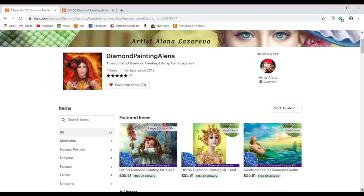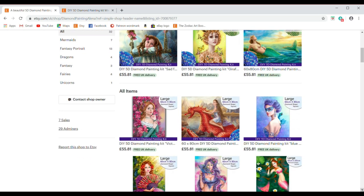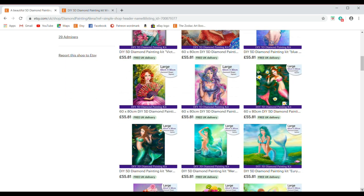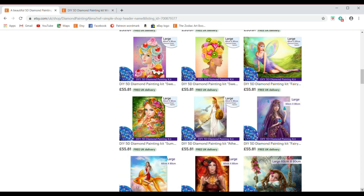Here you'll find Alina's Etsy store, which is specifically for her diamond paintings. There's a little catalogue of images as you scroll down — from fantasy mermaids to sweet treats — and a lot of images you'll probably recognize from her coloring books.